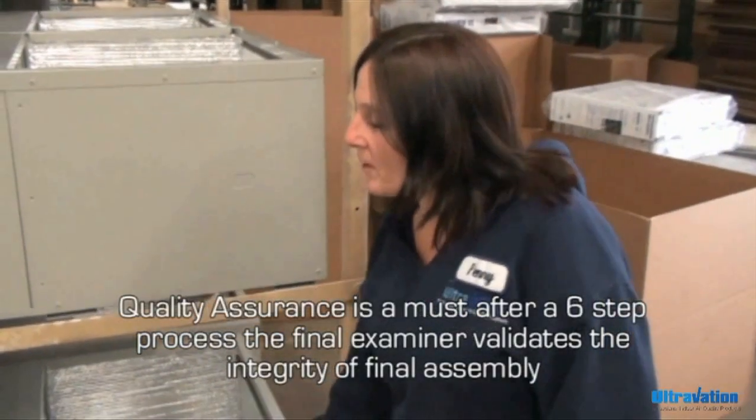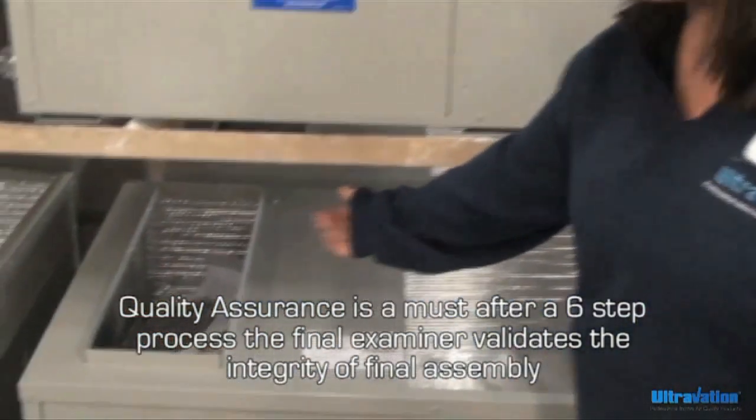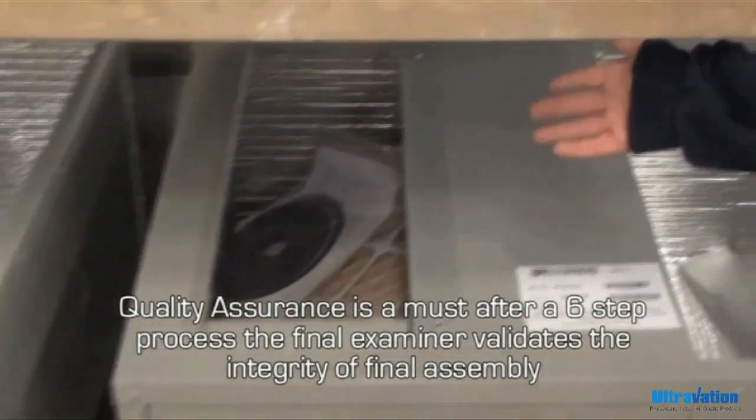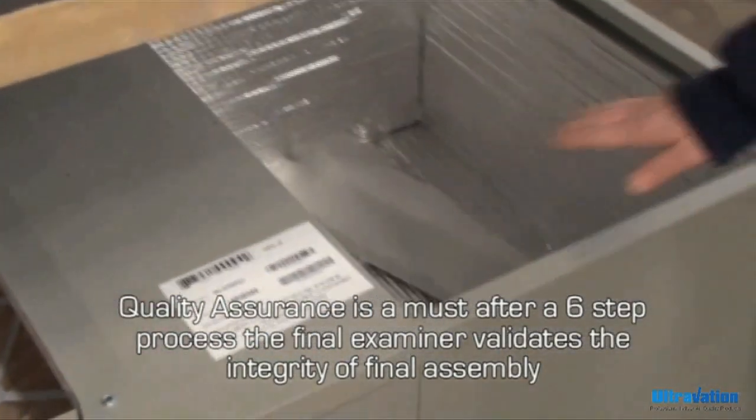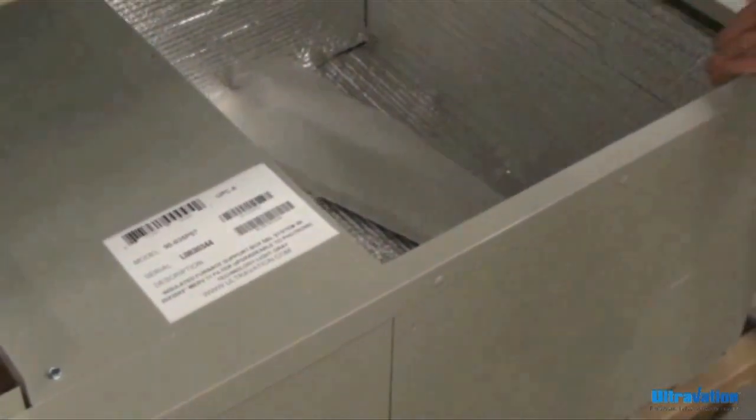At this point, I have a finished product. I'm doing the final inspection to make sure: A, that the filter is in place; B, the manual and the hardware is in place.